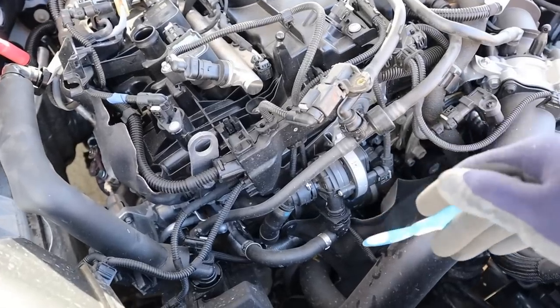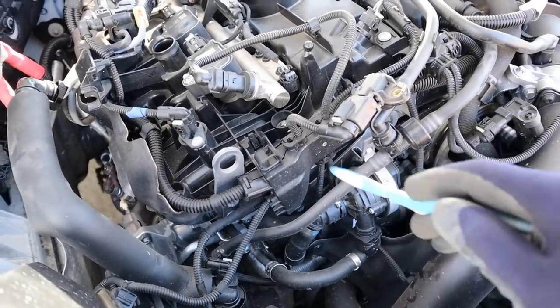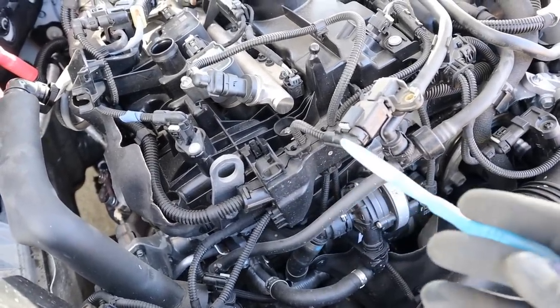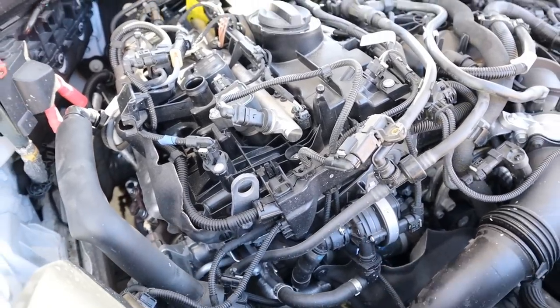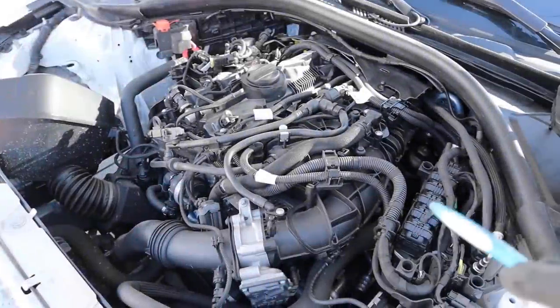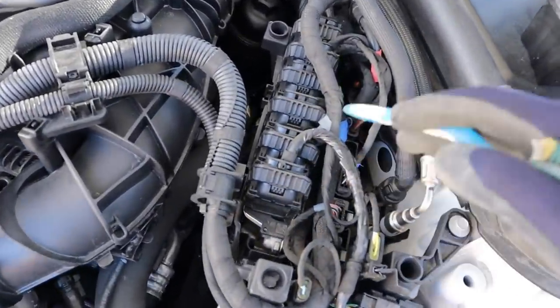Behind the drive belt there's a timing chain that powers the dual variable valve timing system — BMW's infamous Vanos system, which always causes trouble or leaks, so you're going to have to cater for that down the road.